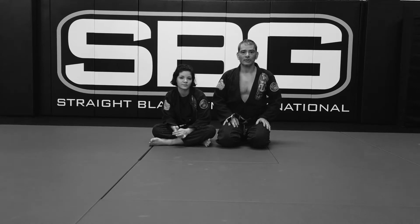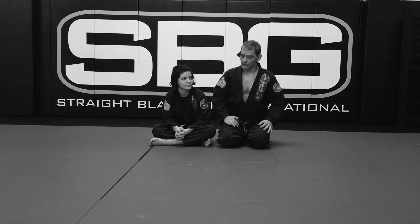Hi, I'm Coach Cain from Straight Blast Gym, Portland, Oregon, and this is Assistant Coach Ella. We're continuing to look at breaking the arms from closed guard.